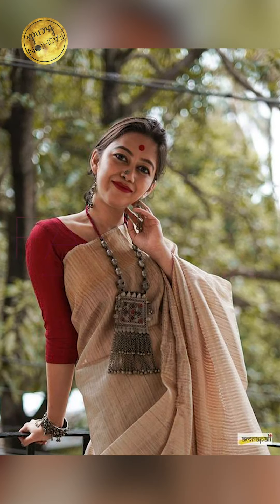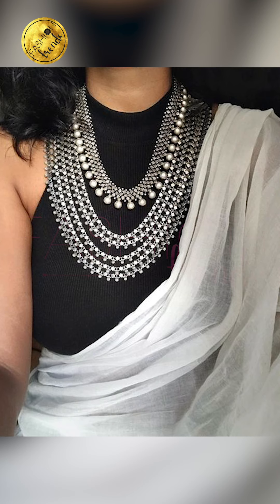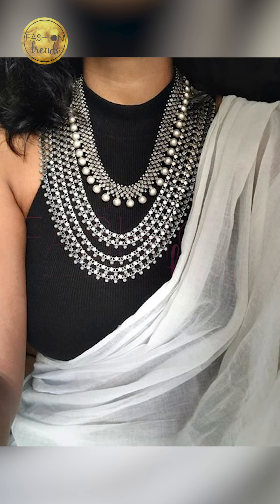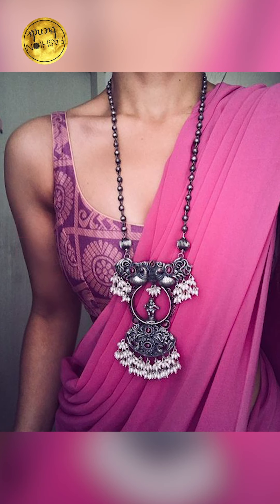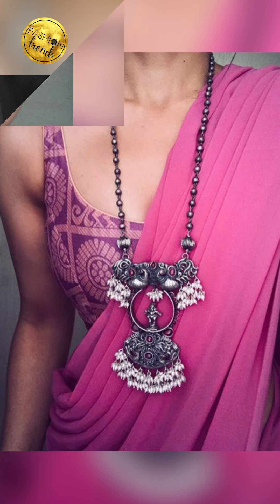So friends, talking about all amazing and neat designs where you can try going with beautiful floral designs, peacock and other designs, or you can try going with other unique designs, and you can try adding pearls and other kinds of gems and stones.